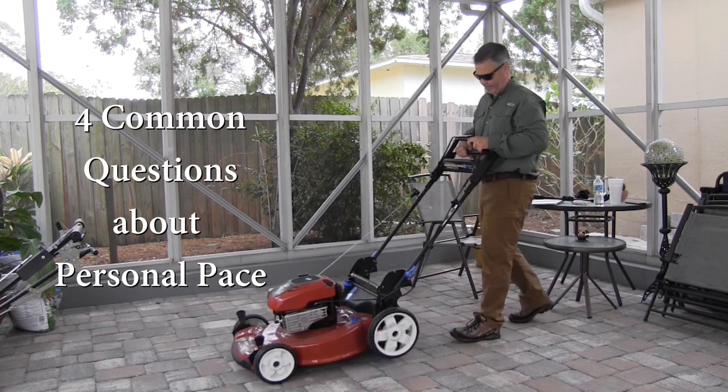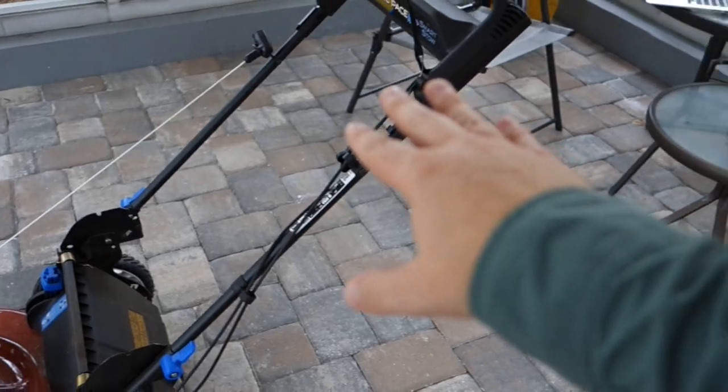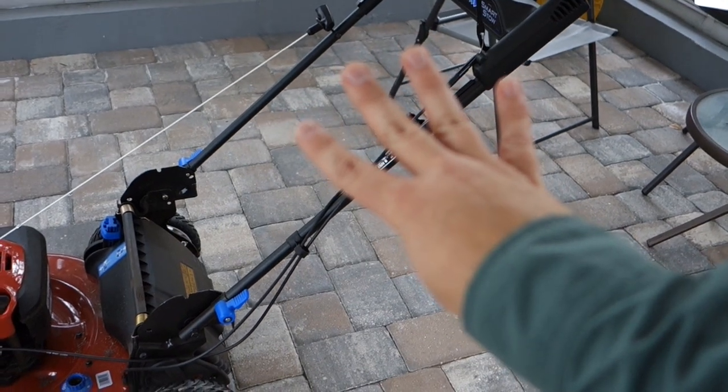Sometimes they do get a lot of questions about the personal pace, and there are some challenges people have. Sometimes consumers don't realize you can actually customize the way the personal pace operates to fit your feel and your preferences. The idea is that personal pace is more than just the way the handle moves up and down — it truly means setting it to your personal preferences. That's what we're going to go over today: how to customize the mower so it runs the way you want. We're going to answer four common questions.